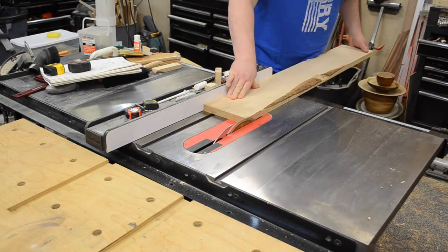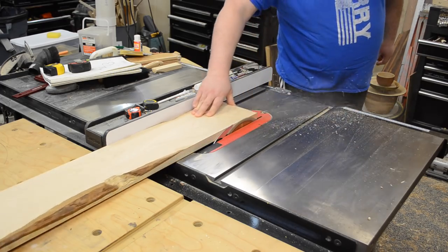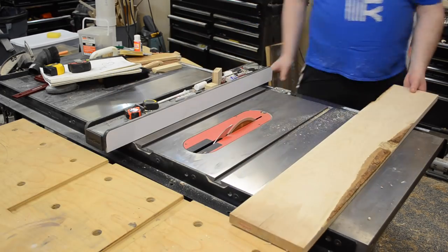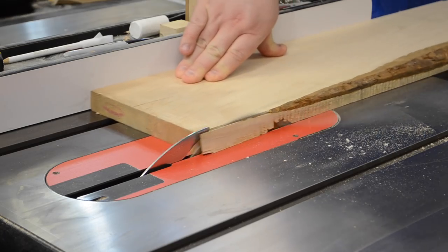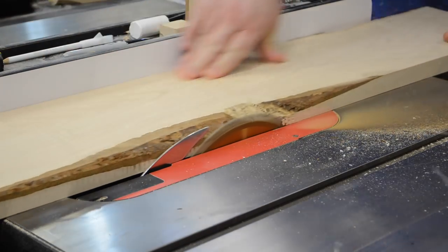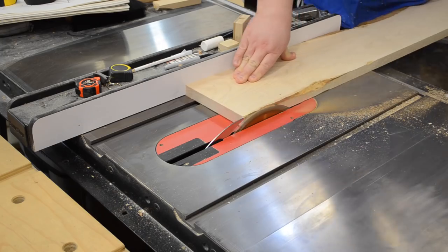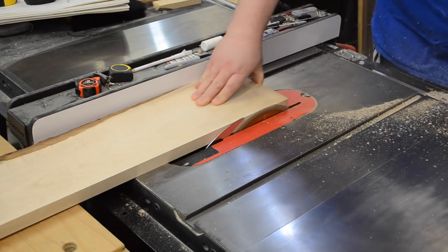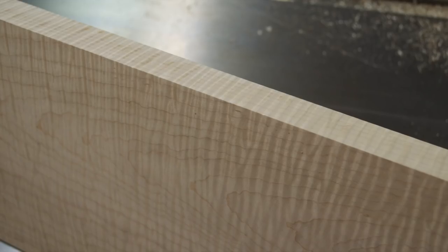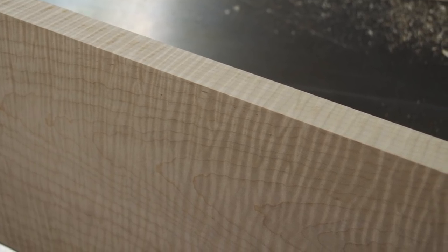I began by ripping some straight edges and trying to get down to S4S — surfaced on all four sides — so I had solid areas to measure from. It was a little choppy in spots, so at the table saw I was just getting everything down to size. As I got into it, I could already tell I was going to love this piece of curly maple. The curls and the density of them — I was absolutely in love. Couldn't wait to get finish on it.